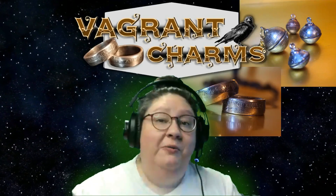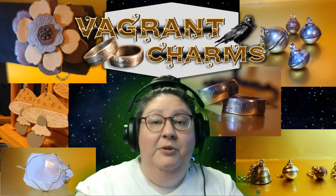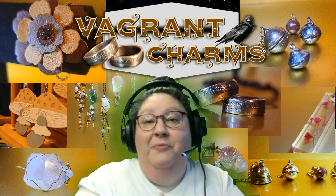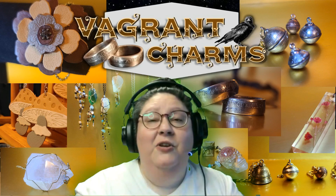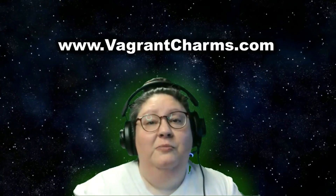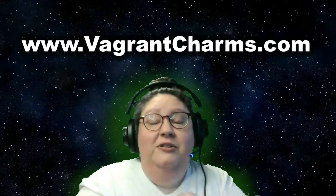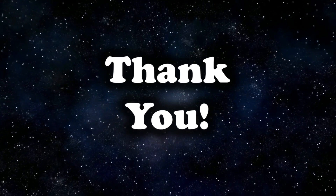I have a new YouTube channel for my jewelry business — it's called Vagrant Charms. I make coin jewelry, coin rings, bells, leather earrings, wire-wrapped crystal pendants, and resin jewelry with dried flowers in it. I sell locally and online. Even if you have no intention of buying jewelry, subscribing to my YouTube channel, sharing a video, or liking would be such a help to my new jewelry business — thank you.